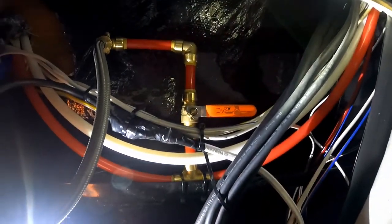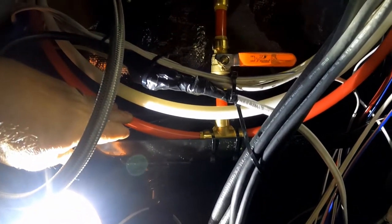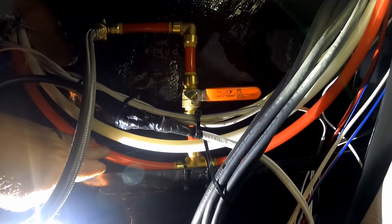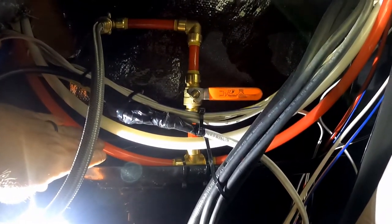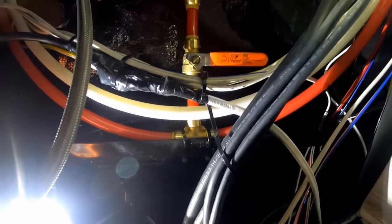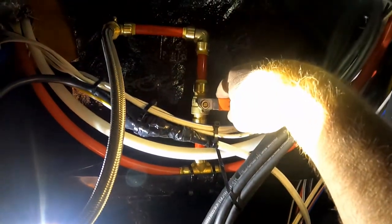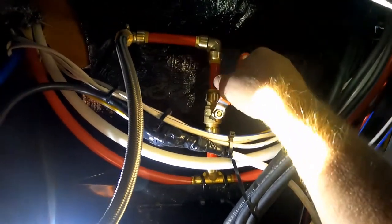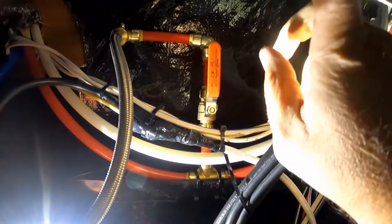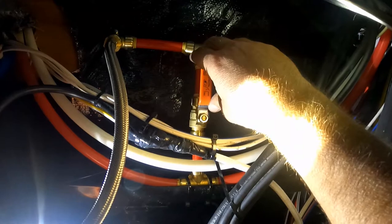Here we go — this is the original trailer hot water line right here. The dishwasher gets tied into that. I'm not happy with that curvature, but that's the curvature I had to deal with. If it leaks, which I don't think it will, I'll come up with a different solution. I put in a cutoff valve right here so I can turn the hot water off if I need to.